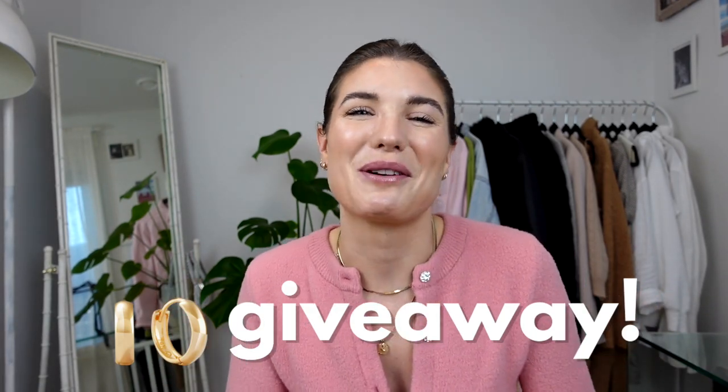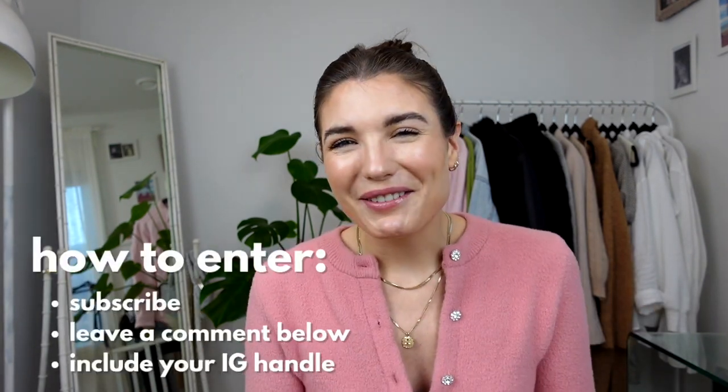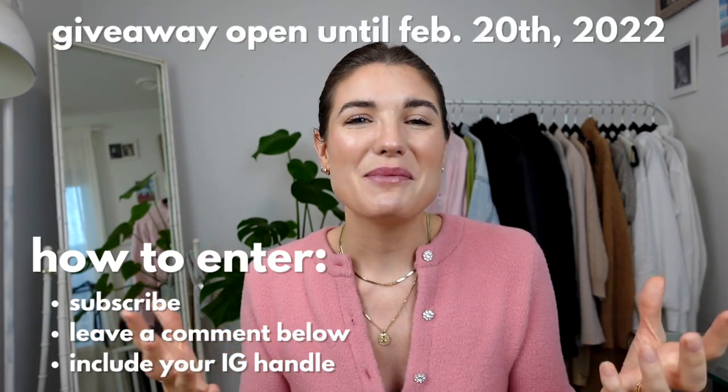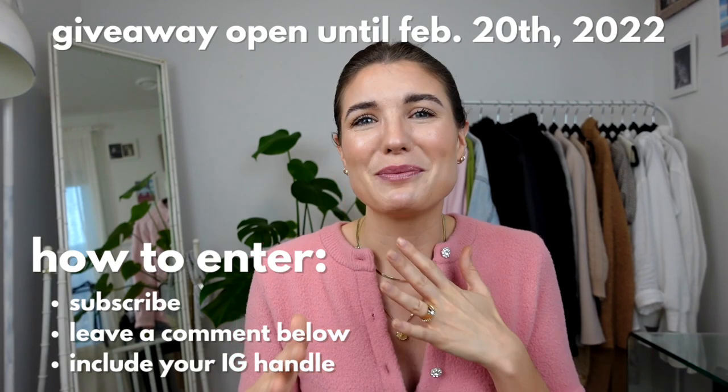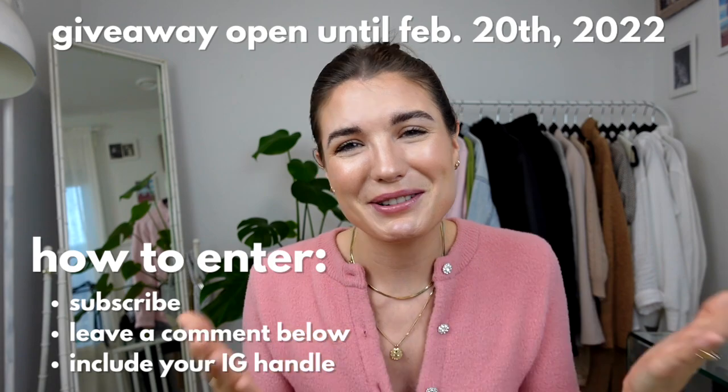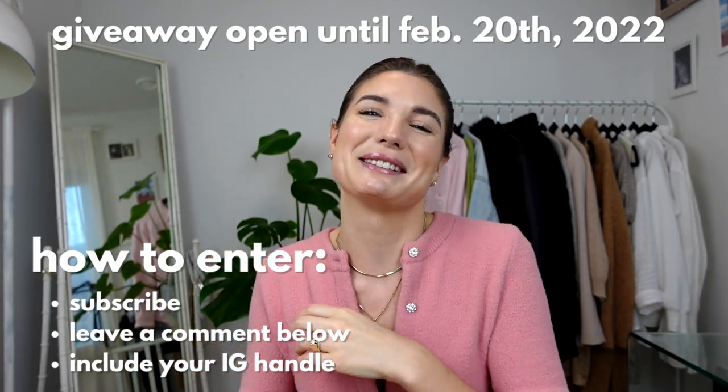The bold hoops are my very favorite earring from Mejuri. I love that they make a little bit of a statement but are still subtle and small enough to wear all the time — so I wanted to share them with one of you. The giveaway is for your very own pair of bold 14 karat solid gold earrings from Mejuri. To enter, make sure you're subscribed to my channel and leave a comment below letting me know your favorite piece from Mejuri, plus a way for me to contact you — an Instagram handle or email address — since I can't message you over YouTube. I hope you've enjoyed this video and found it helpful. Don't forget to enter the giveaway and I'll see you next Wednesday with a brand new video!